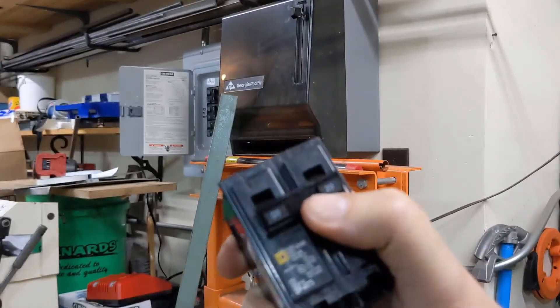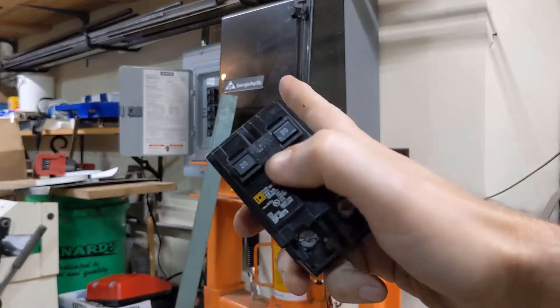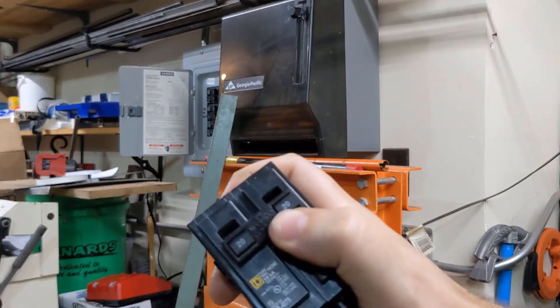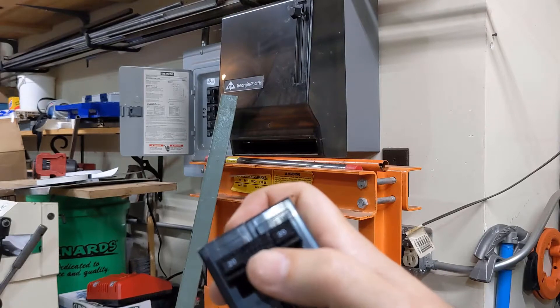This one is a 1.406 diameter. Lastly, got a 220 circuit breaker for the panel. 220 breakers have two side by side, typically, that are connected together by a bar here.